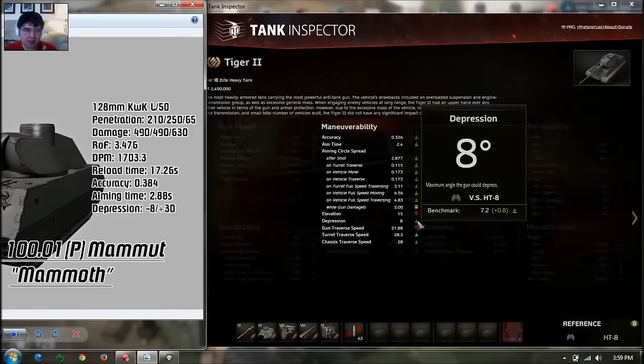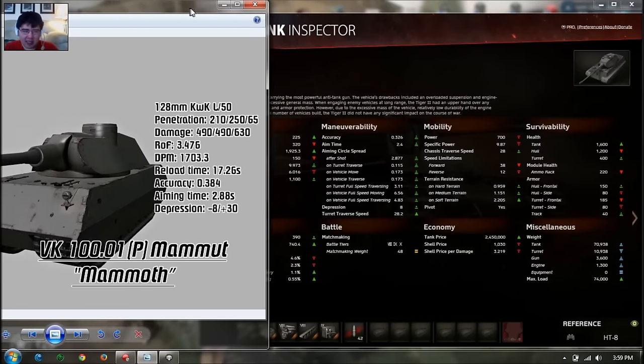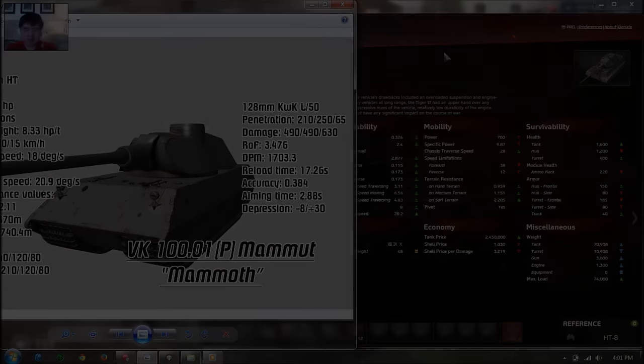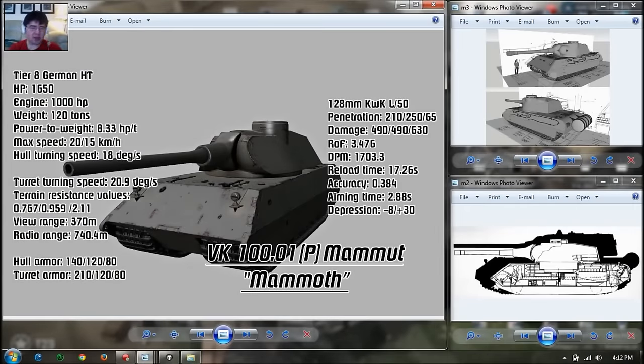Gun depression is 8 degrees, which is very good. In general, this tank is a bunker — like a Japanese heavy tank — with a lot of armor on the side and turret. But don't overestimate the armor because 140mm sloped upwards at about 40 degrees is not as thick, and tier 9 and tier 10 guns will easily penetrate. The frontal plate is only 140mm thick and any gun with 250mm of penetration will go right through it. So you cannot just sit in an open field the way Japanese heavy tanks can.